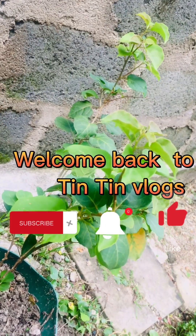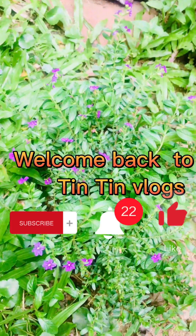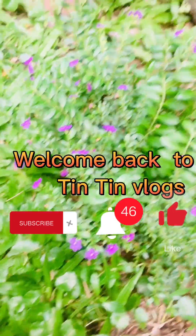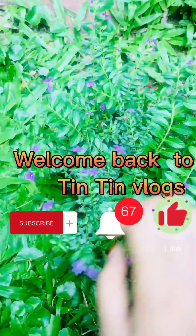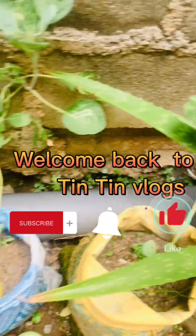Hello everyone! Please like and share and subscribe to my channel. For this video, I will show you an easy recipe for my channel.